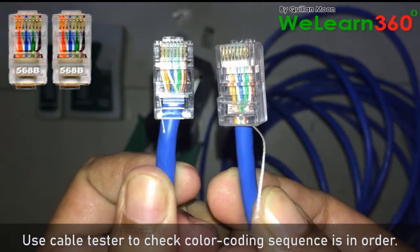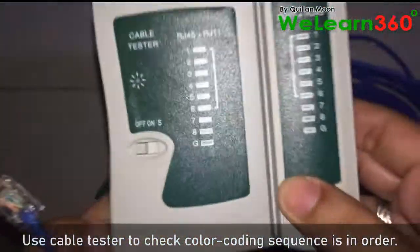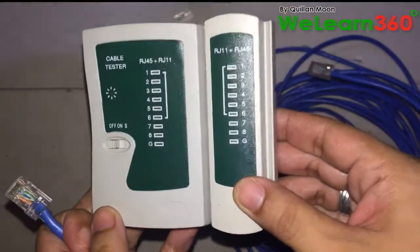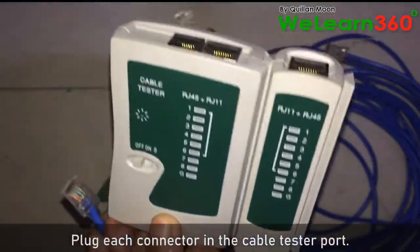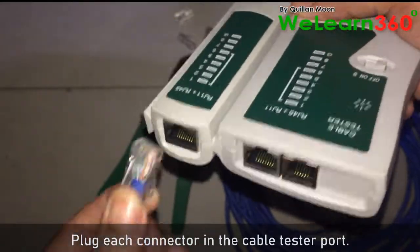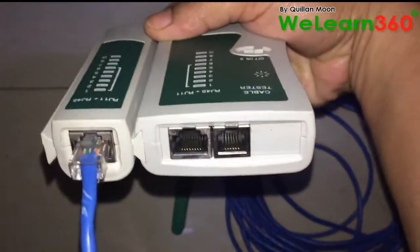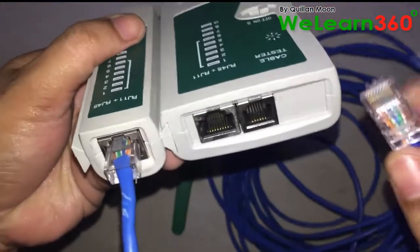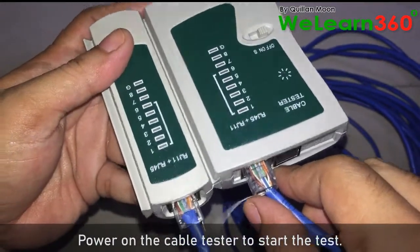Use a cable tester to check the color coding sequences in order. Plug each connector into the cable tester port.